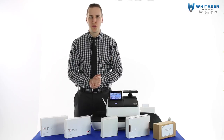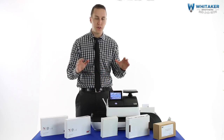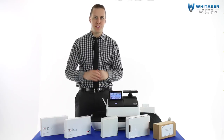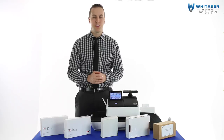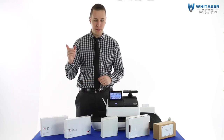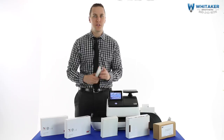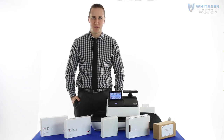My name's Kyle Mitchell with Whittaker Brothers. This has been a primer on all of your different options for FP consumables and what machines they're going to fit into. Remember, just because you have a PostBase doesn't mean 100% of these will work — some are specific to the machine. For example, the PostBase Mini: none of what you just watched applies to it. The PostBase 20 does not have the label slot on the side. Feel free to give us a call if you have any questions. We're happy to answer them. Thanks for watching.